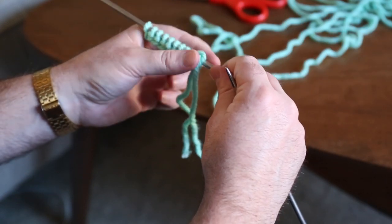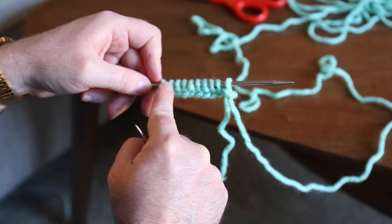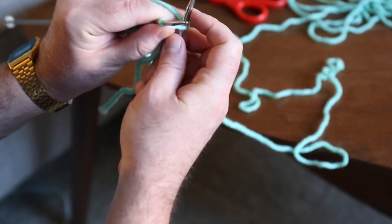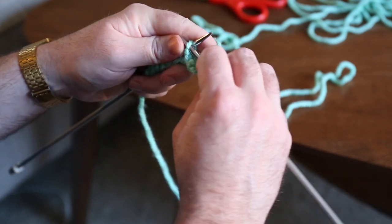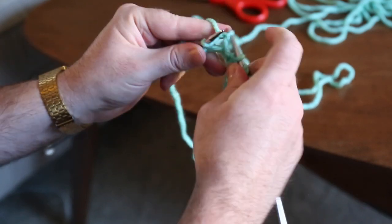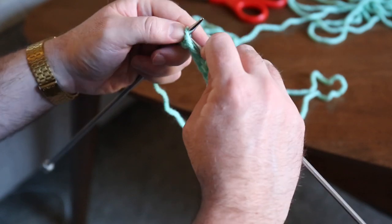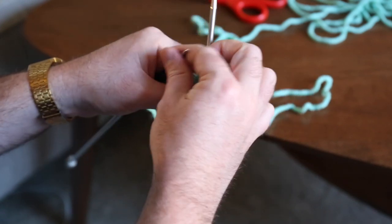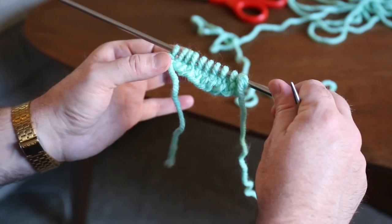I'm going to do just a garter stitch on the first and last stitch, and the stockinette stitches will be these middle eight stitches. The garter stitch is always knitted on every row, so the first and last stitch are always knitted. Then I'm just going to purl these eight stitches all the way through, and then knit that last stitch. Already my stockinette stitch is starting to build up with the garter stitch for the border.